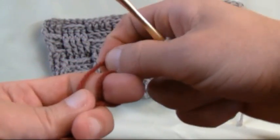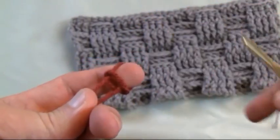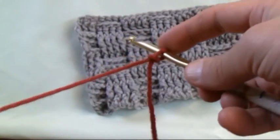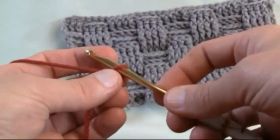Hey everybody, it's Mikey from Mikey's Mail. In today's tutorial on behalf of All Free Crochet, I'd like to introduce you to the basket weave. Starting off with a slip knot, and for more free patterns or crochet ideas check out allfreecrochet.com.